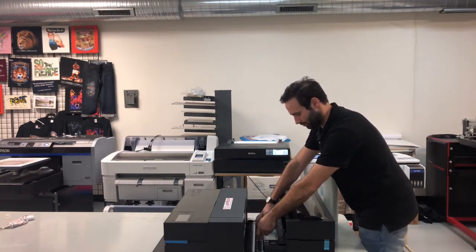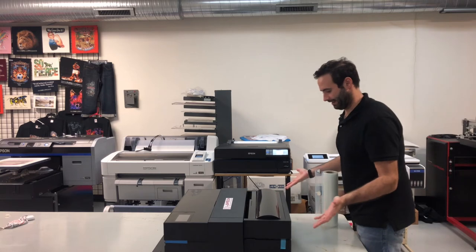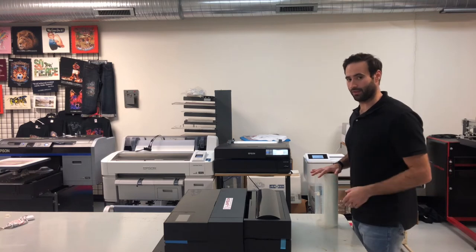Just come to the back of your printer, lower the piece of plastic, and then all you're going to do is slide it right in. And now it's installed.